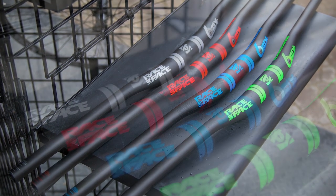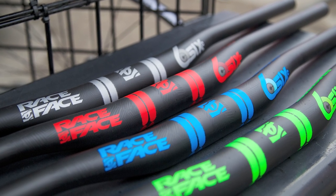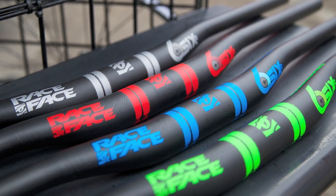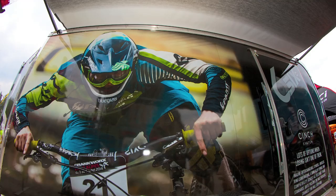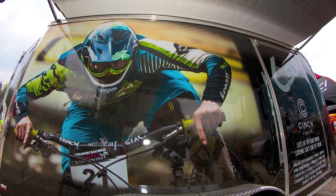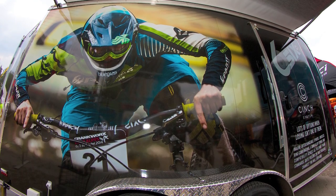We updated the graphics to match on the 800 millimeter wide 6 Carbon bars. We'll have the new graphics and three new deco colors for the 20 millimeter rise option. The new graphic treatment will also be available on the 10 millimeter rise and the 35 millimeter rise 6 bars. Otherwise it's the same bars released last year — just updated to match the entire gruppo.